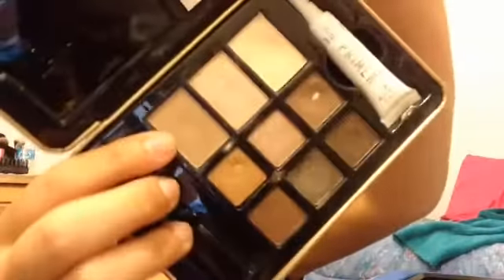Then I will be using the color 'Shadi' — it's this one right here, a taupe color — and I will be putting that in my crease with a black blending brush from ELF.